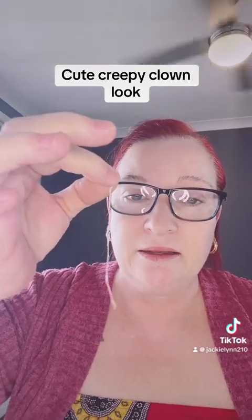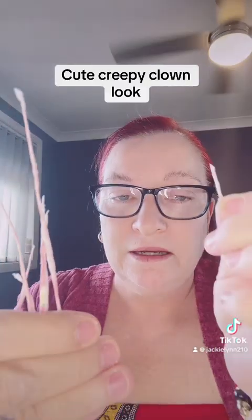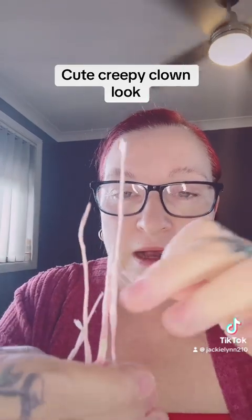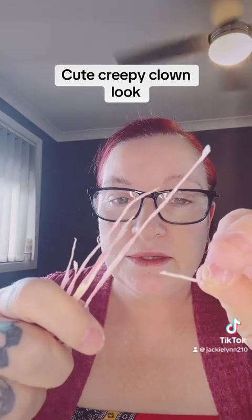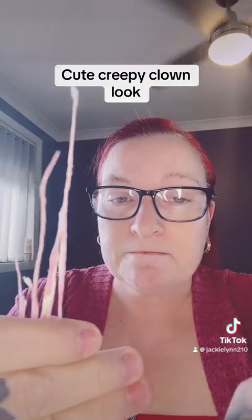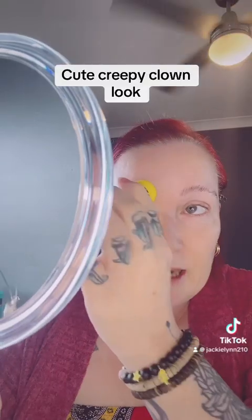These are going to be areas I want to highlight or make into cuts and wounds. Now I've made all the little tissue paper pieces for where the wounds are going to be, and I'm going to attach them to my face. I also apply a third layer of glue to my eyebrows.